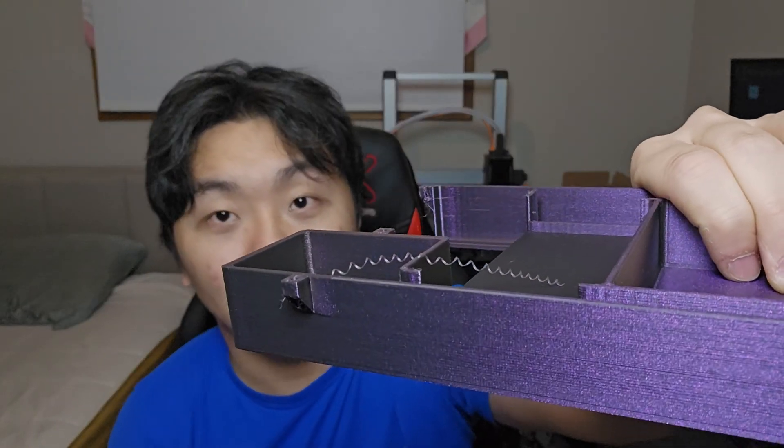Number three that is useful for 3D printing is this deburring tool right here. When I first started 3D printing, I did not know about these tools. This tool is very useful for getting a smooth edge. For example, if you used a brim on a part and after removing it there's still material left at the edge, you can put the deburring tool there and pull it towards you and it makes a nice clean cut, giving you a smooth edge.